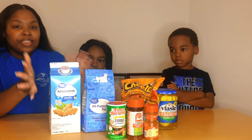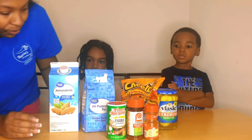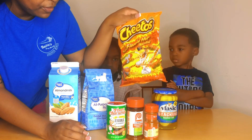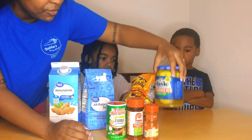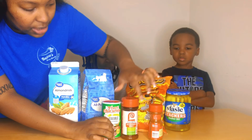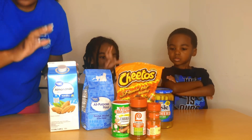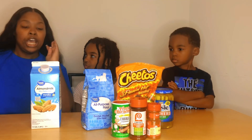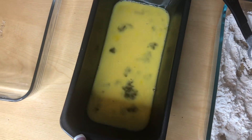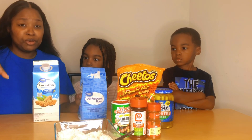These are the ingredients you're going to need: all-purpose flour, some almond milk because that's just the milk we drink, the flaming hot Cheetos, classic stackers pickles, some Creole seasoning, seasoning salt, and paprika. I already got most of the stuff ready so we can get this going.